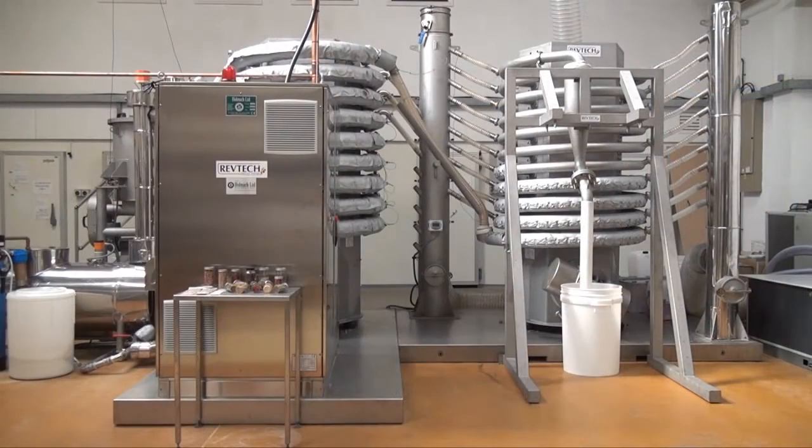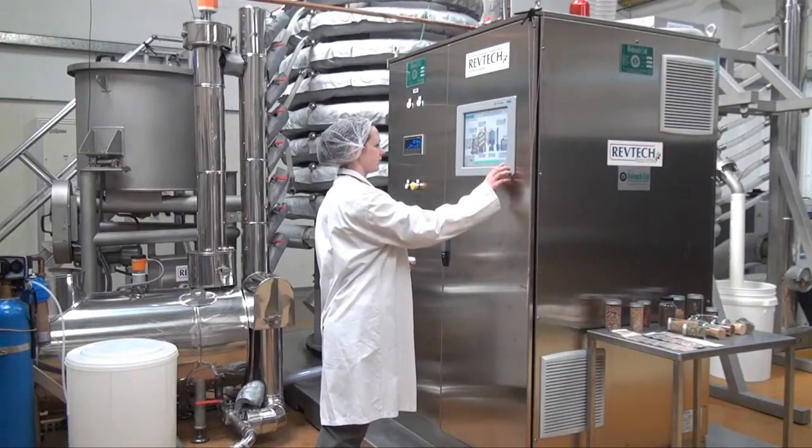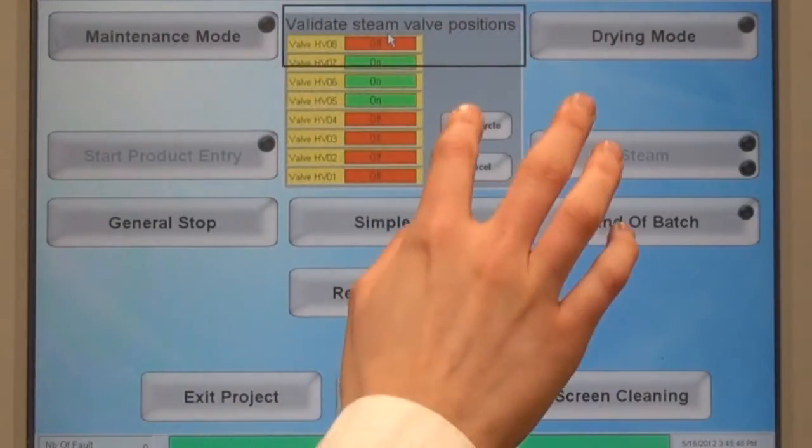The system shown here is for decontamination of low-moisture foods, such as seeds, nuts and spices. It incorporates electrical heating with superheated steam, followed by a drying step to remove moisture before packing.